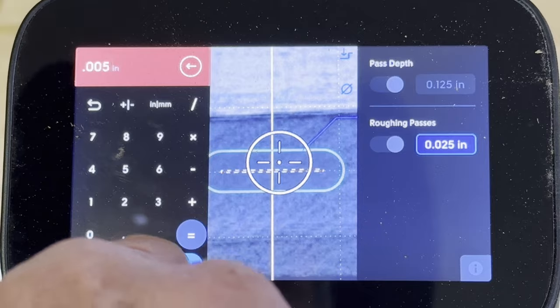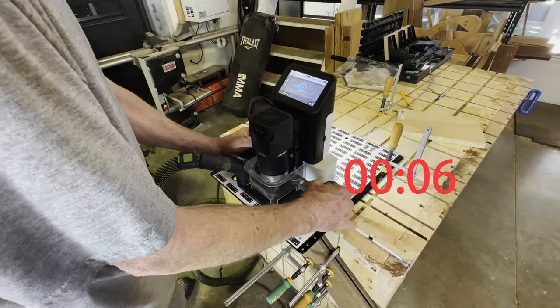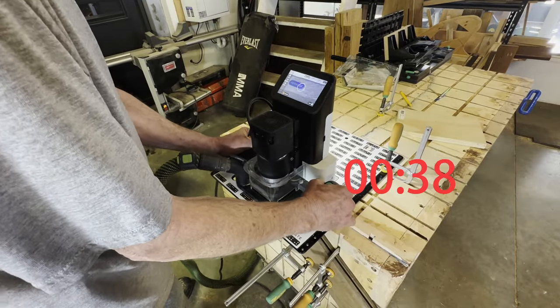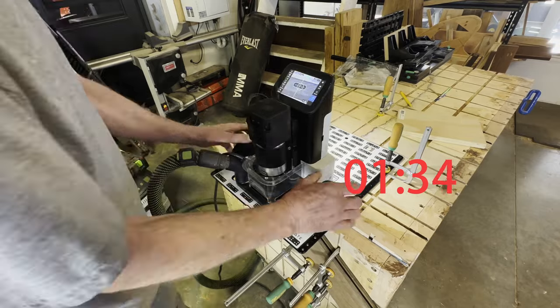I have it set up now to do AutoPass the exact same cuts I did manually before. I also put a timestamp on the AutoPass cut and it ended up taking me a minute and 40 seconds — about half the time. And there's only one button push, literally one button push at the start, and that's all you have to do.